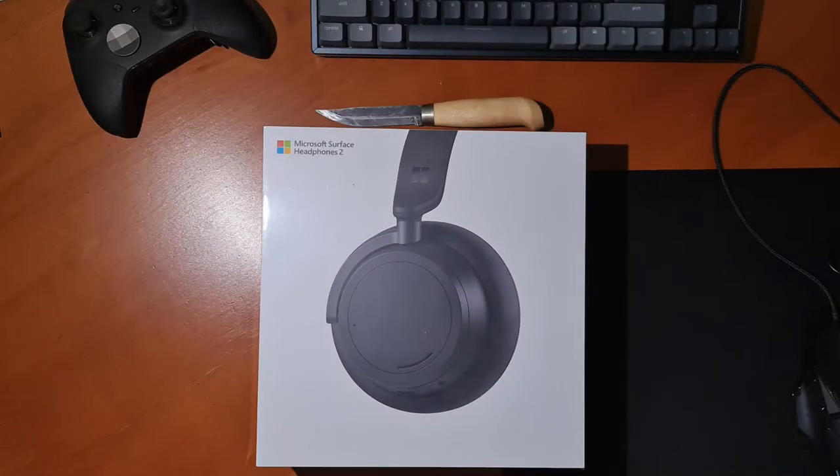Hey, what's up YouTube? Today I'm going to be doing an unboxing, overview and review of the Microsoft Surface Headphones 2.